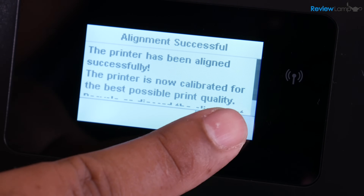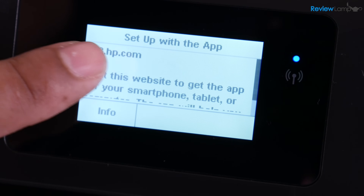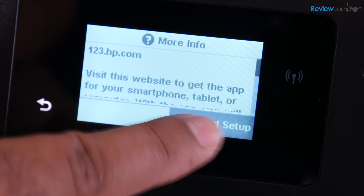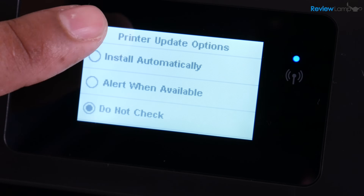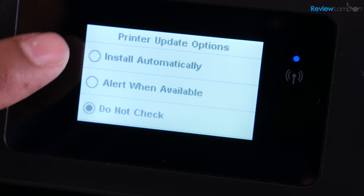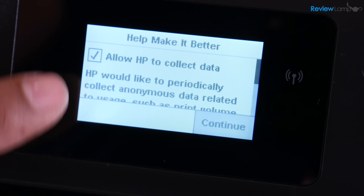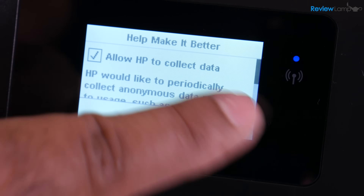Now it tells us to go back to the app or use 123.hp.com. I still don't recommend doing this just yet — hit Info and then go into Advanced Setup. This will really save you quite a bit of grief when you use the app or go to the website, so it's always better to do this manual setup before you go to your computer or your phone. It asks you for printer update options — I'm going to hit Install Automatically. And now it wants to know whether you'd like to share data with HP. I'll say Allow HP to Collect Data, and then hit Continue.